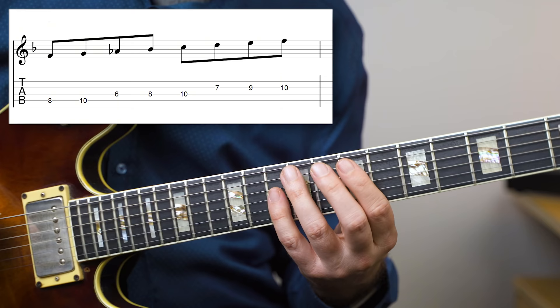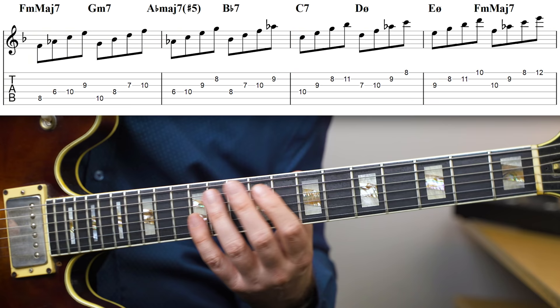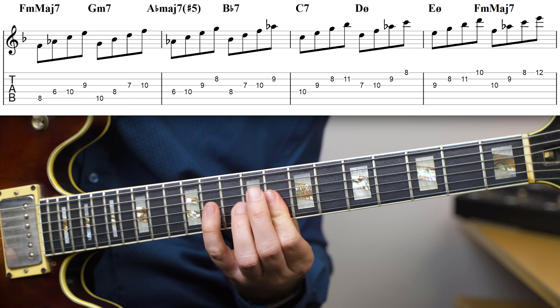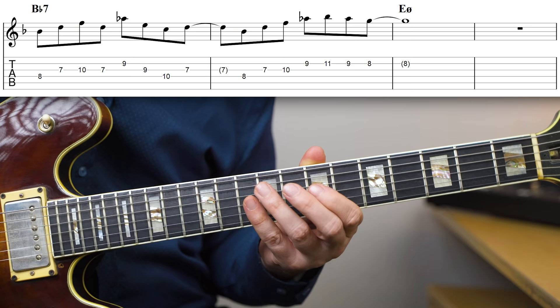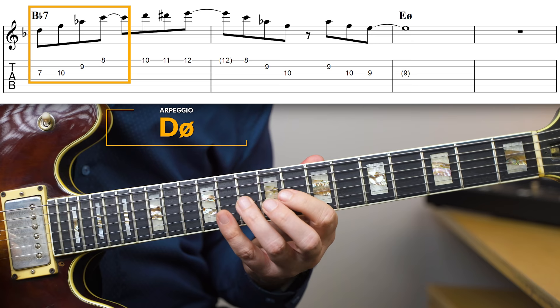The scale that goes with this chord is F melodic minor. The diatonic arpeggios are: F minor major seven, G minor seven, A♭ major seven sharp five, B♭ seven, C seven, D half diminished, E half diminished, and back to F minor major seven. The two obvious arpeggios to use on this chord would of course be B♭ seven and D half diminished. These arpeggios sound great and they really get the sound of the B♭ seven across, but they don't really nail the sound of the Lydian dominant because they don't have the sharp 11 in there.